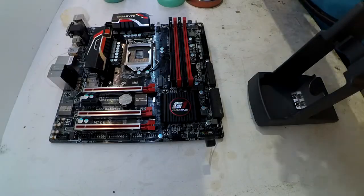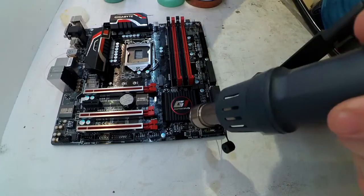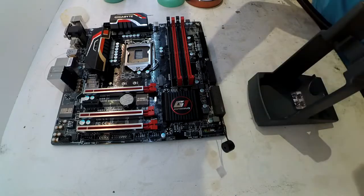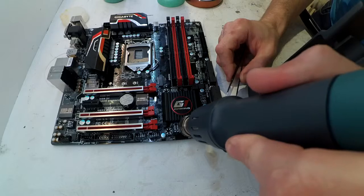During my recent break, I decided to upgrade some of the tools I use here on a regular basis. One particular item that had been frustrating me was my SMD rework station. I had one off eBay that was model number 853, which was a heat gun slash solder station.